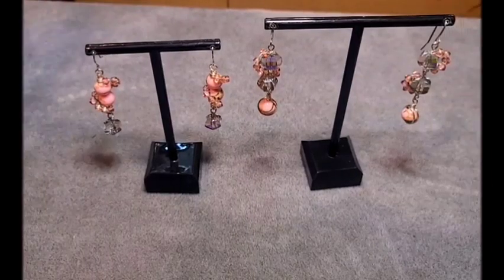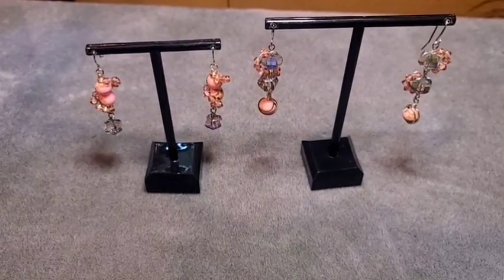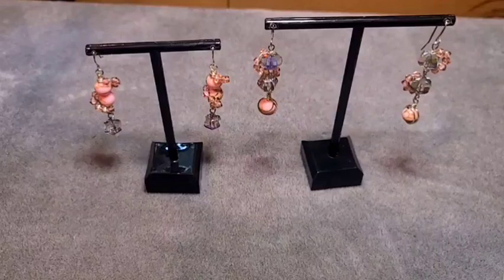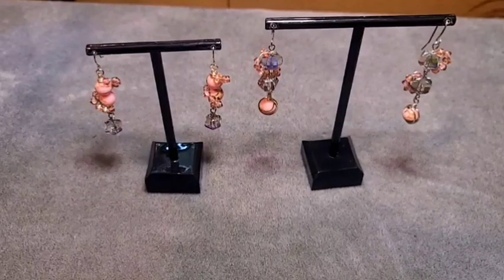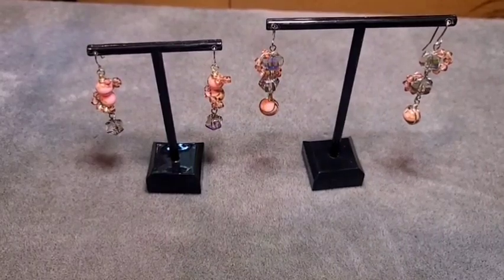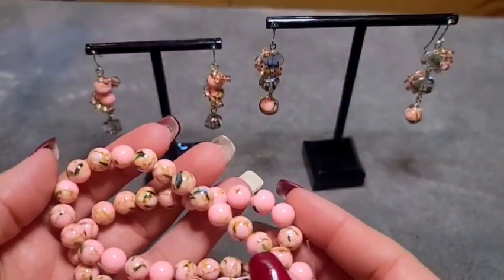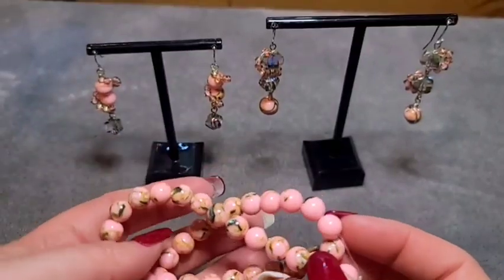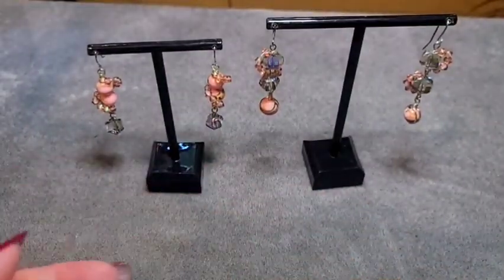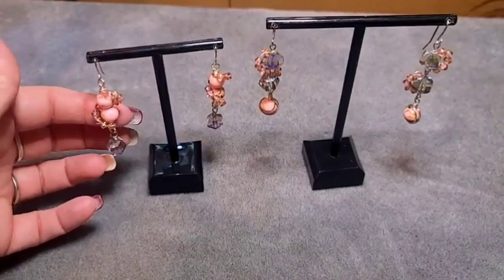Hi guys, it's Casey from Crystalline Designs. We are going to make today these beautiful pairs of earrings using BB Craft products. From my last shipment of BB Craft I got these beautiful resin and shell beads in pink and in turquoise, and that is what I'm featuring in these.